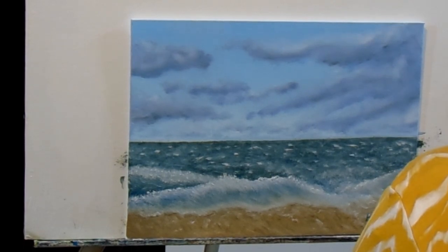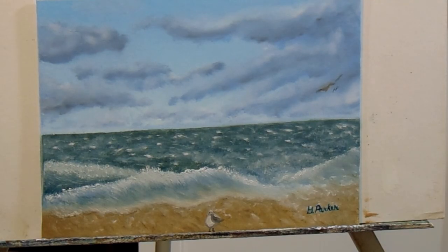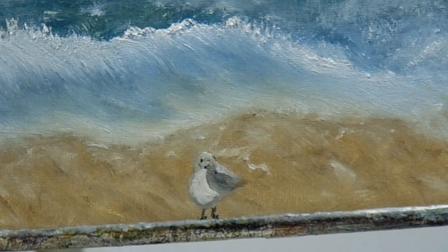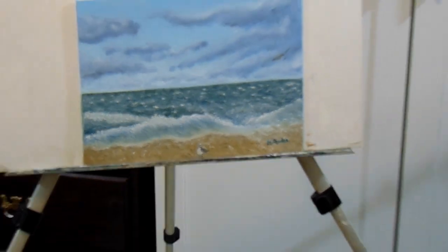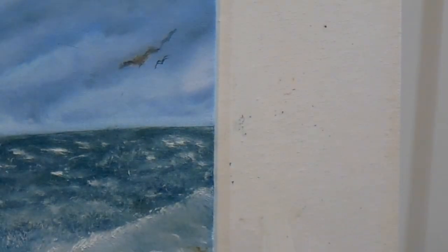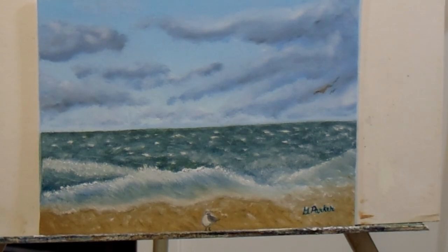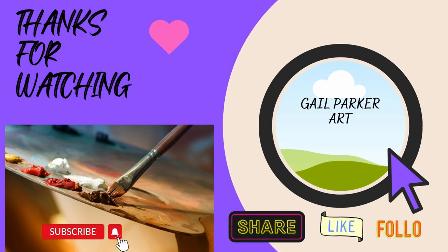Here's the funny part. It's called Seagulls at the Beach — do you see any seagulls? Neither do I. I'd already signed it. But guess what? I went back and put seagulls in after the fact, because I forgot to paint them. There's one on the beach and two in the air. I'm sorry I didn't get that on video — quite simple to do, though. It is what it is. If you can't laugh at yourself, who can you laugh at? Thanks for watching. Bye!